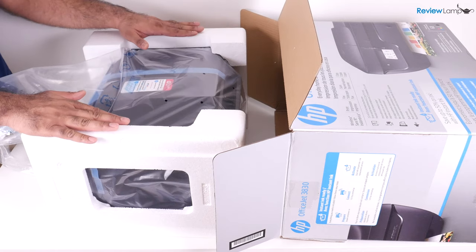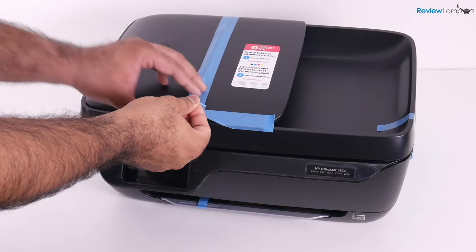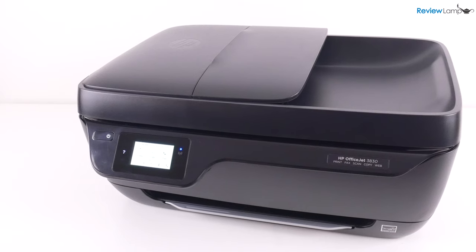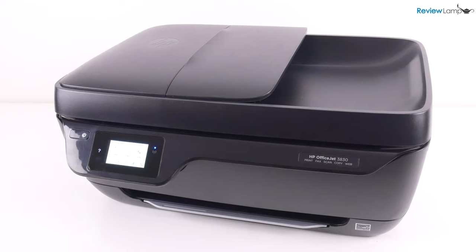In today's video, I'm going to be unboxing and setting up the HP OfficeJet 3830 all-in-one printer. And if you're looking to buy one of these, I'll leave a link right below the video.